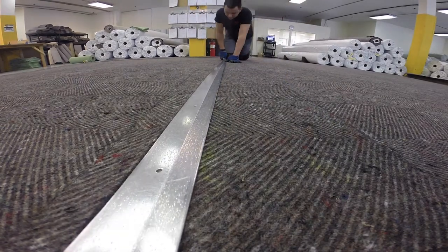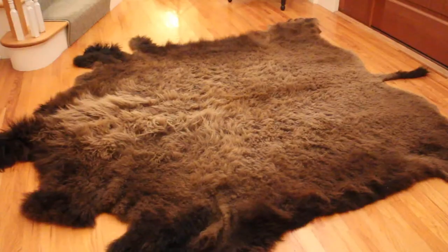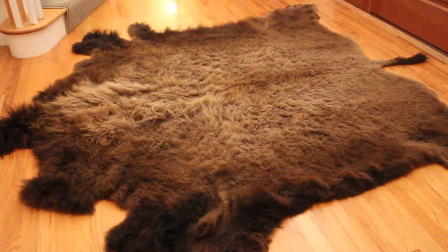We can cut virtually any shape and size. For more complex shapes like an animal skin rug, we would require a template and we'll cut the rug pad to the shape and size of that template.